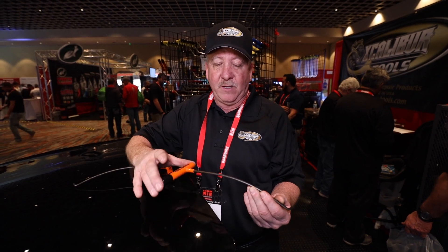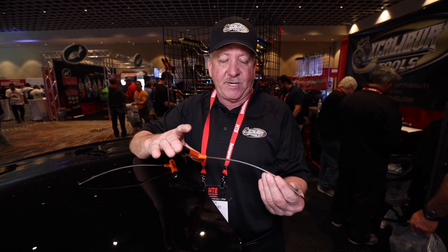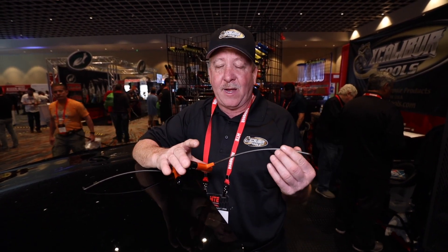Hello, my name is Rick Hummert. I'm with Excalibur Tools here at MTE in Florida, 2020. I wanted to show off one of my tools on my new tool line, the AK line.